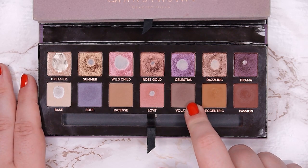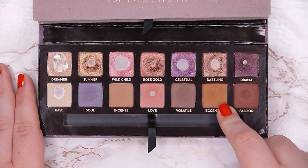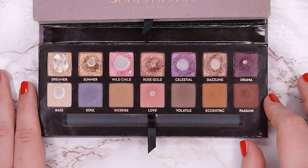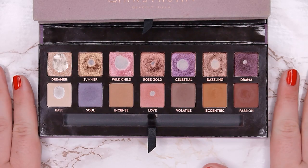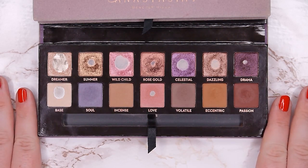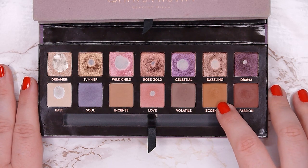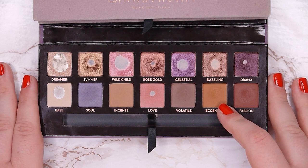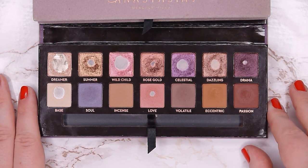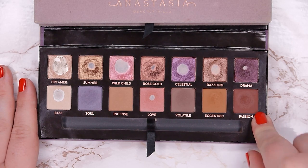Eccentric is maybe the shade I like least in the whole palette — it's incredibly warm-toned and just doesn't look good on me. I have to force myself to use it. If I can use up everything else in this palette and haven't hit pan in this one, that would be okay. The formula is perfectly fine — identical to all the others — but the color just doesn't suit me, so I don't want to force myself too much.